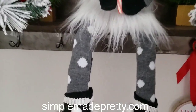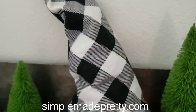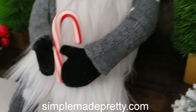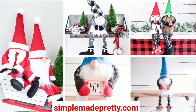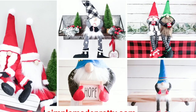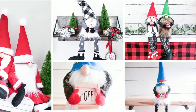I'd love to see yours! If you guys made this, give me a shout out on Instagram and tag me in your photos. If you'd like your gnome to hold something small like mine holding the candy cane, just use a little piece of masking tape behind his mittens to hold them together. I made several of these gnomes using this technique — if you'd like to see more, be sure to visit simplemadepretty.com to see the full blog posts and pictures.